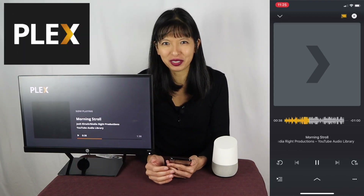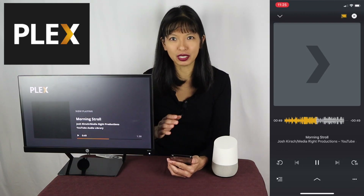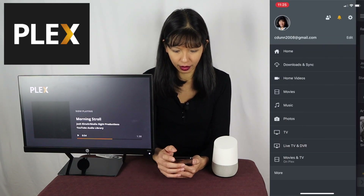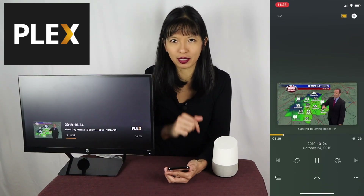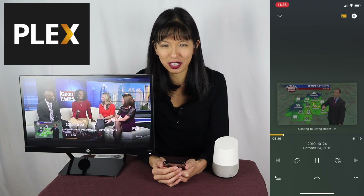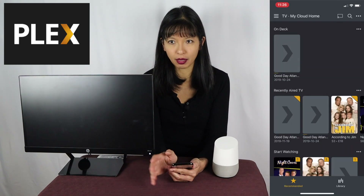As an example, I recorded a news broadcast — not exactly the most exciting thing to DVR, but as a demo, I can now cast this recorded TV episode to my Chromecast from Plex. I'll go to TV and navigate to my news broadcast, hit play, and you should see it come right up on my Chromecast. And you can see the news broadcast now playing on my Chromecast. This is recorded TV and it works great. And I will stop the casting.